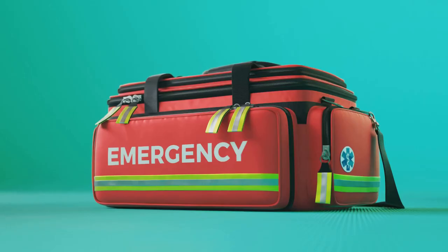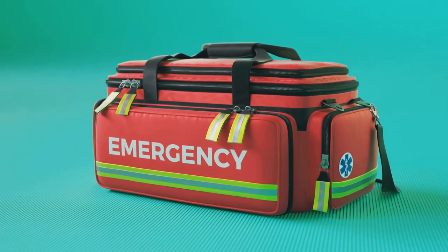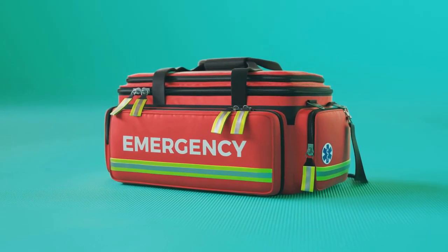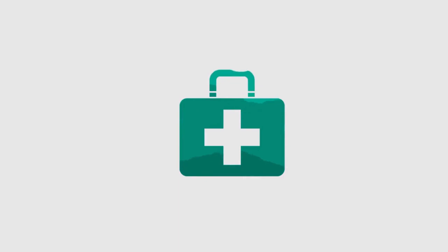Alternatively, a soft-sided bag might be your preference. They are typically lighter and more portable, which can be a plus for those on the go. Some even come with compartments and pockets, so everything is in its place and easy to find. Whether you go for a box or a bag, make sure it's easy to open. In an emergency, every second counts. Remember, durability and accessibility are key when choosing your container.